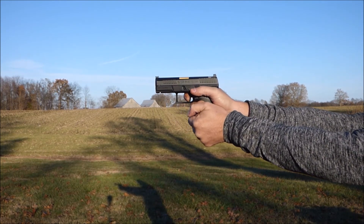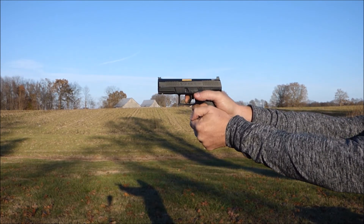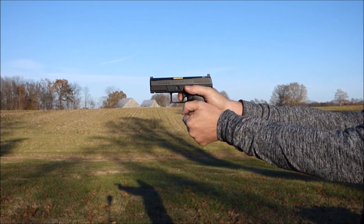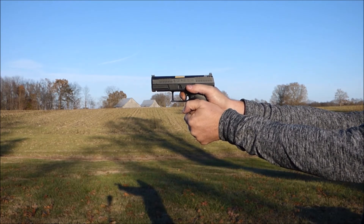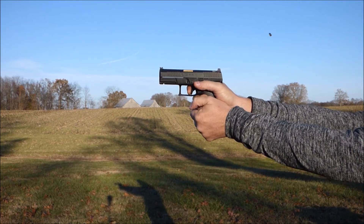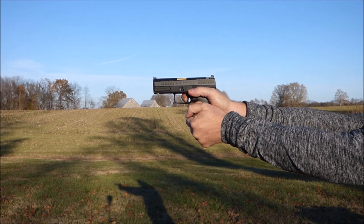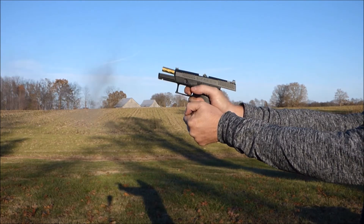This next grip we're looking at is kind of like the teacup grip — the thumb under the bottom of the trigger guard. This grip is really bad. You're going to see a lot of muzzle flip, and again you're going to see that it's hard to pin that trigger back to the rear and shoot the reset on it. This grip is horrible. You're going to notice a lot of muzzle flip and you're not controlling the gun — the gun is controlling the shooter here.